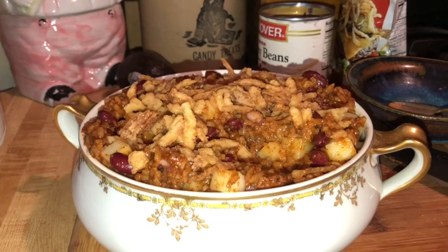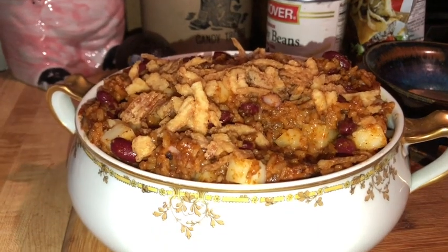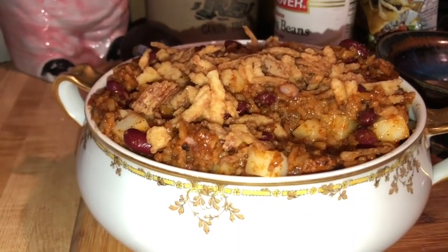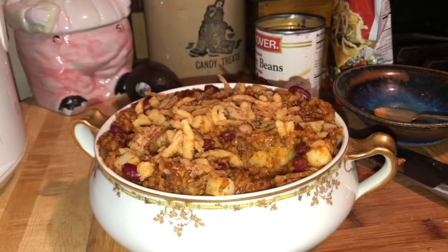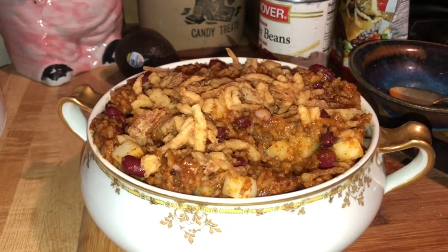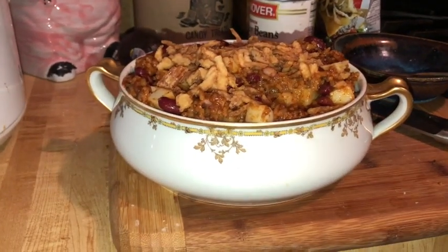Thanks, you guys, for joining me on this basically high-protein Dollar Tree dinner. It is not keto, obviously, because it has the rice, but it is a pretty high-protein dinner. If you happen to have greens, lettuce, cabbage, kale, or pretty much anything like that, you could put down a bed of greens and then put a scoop of this on it — that would even enhance its nutrition. Thanks so much, you guys. Bye-bye.